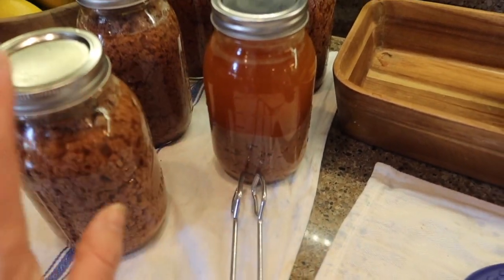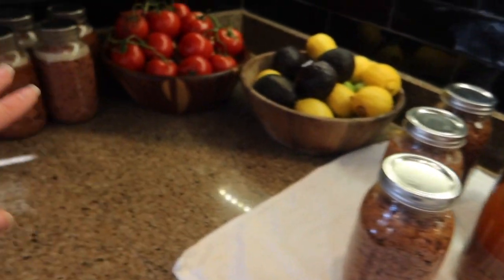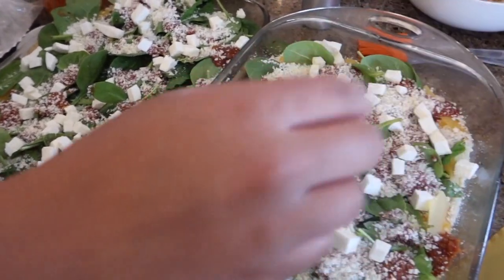I only had half meat in one jar and I filled them with beef broth, by the way. I only had one pound in that jar. I think I meant to have 24 pounds altogether and I ended up with 23 - we stole a pound for the lasagna.